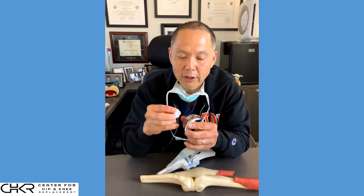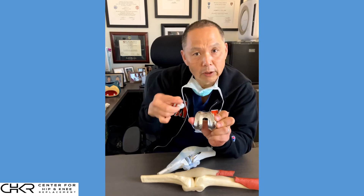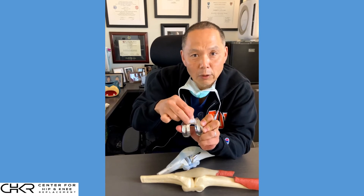This polyethylene button will then articulate, or track, with the groove — what we call the trochlea — of the femoral component. So when the knee is flexed, the bones will glide rather than grind.